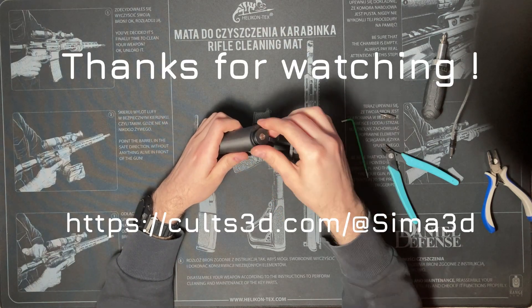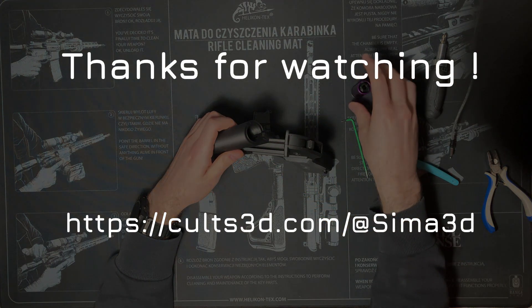If you liked this video, please like, share, and subscribe to the channel. Don't forget to check the links in the description for more 3D printed airsoft designs. We'll see you next time.